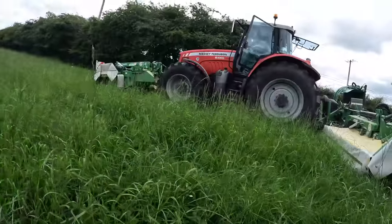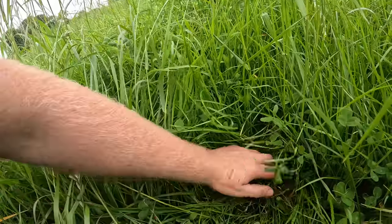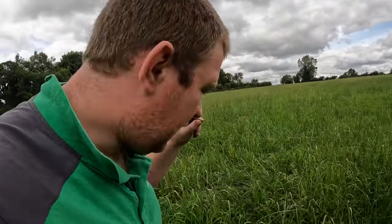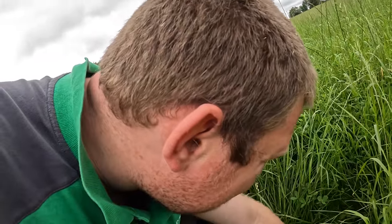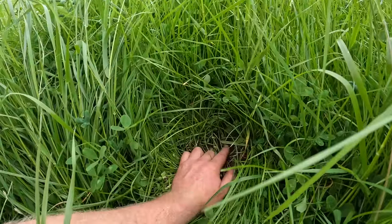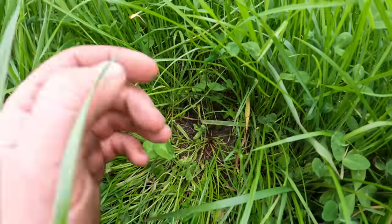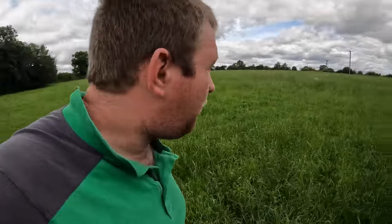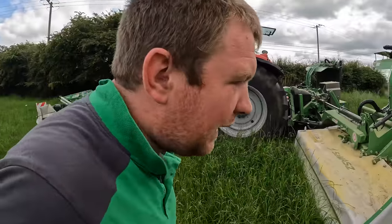One thing we have to do is adjust the mower height. With red clover — and I think clover in general — there's a nodule just above the ground where they grow from, and if you cut that nodule the plant dies. Whereas with grass you can literally skin it at the clay because the regrowth point is below the clay, but with red clover it's above the clay. That first nodule — you have to cut high because if you damage that bottom part you lose your red clover, and we want to be getting four or five years out of this.